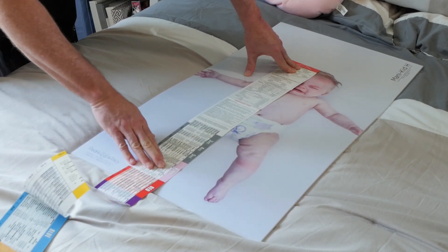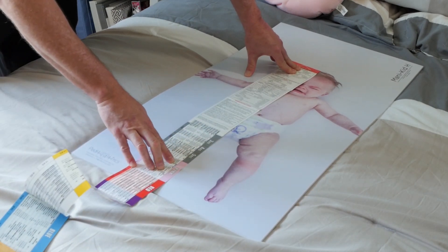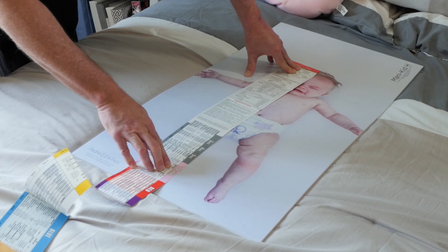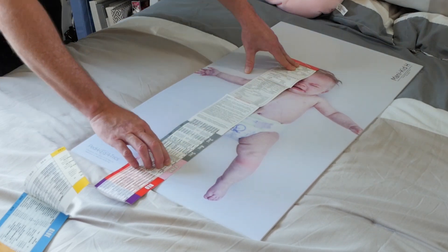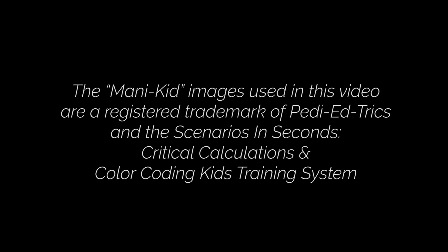Since all I really care about is what size tube and how much epi, up at the top I can see that I'm going to give 0.6 cc's of epi. When it comes to sick kids, you've got a Broselow tape, you've got Handtevy, you've got tools out there — you simply have to play with your tools, because your sick kids deserve absolutely nothing less.